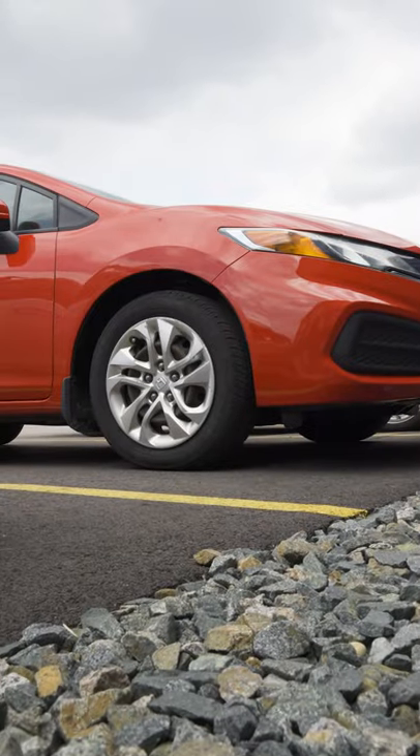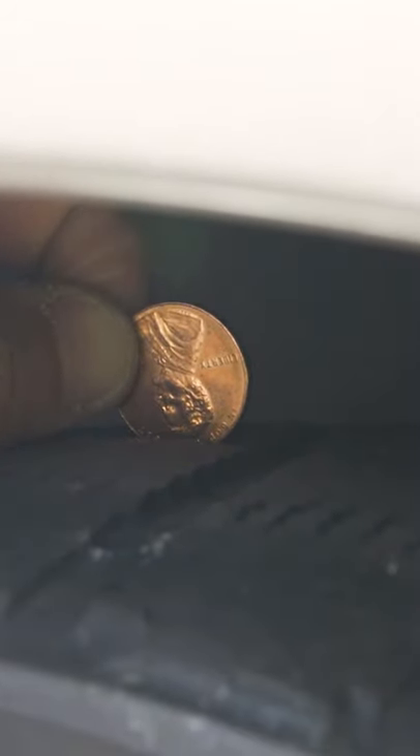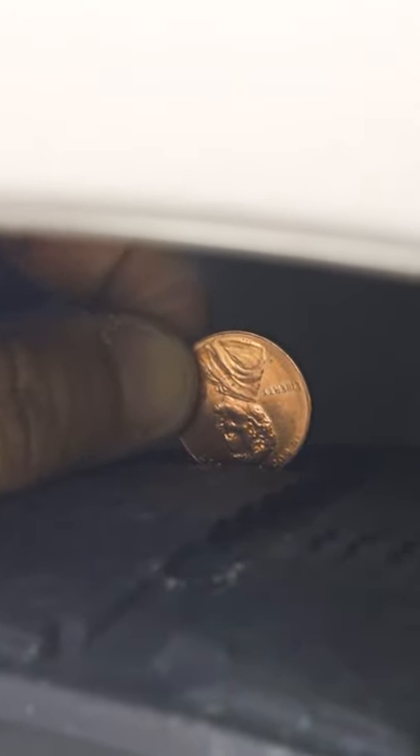How do you know if you need new tires? That's easy — all you need is a penny. Just put the penny in the tread with Lincoln's head facing down. If you can still see the top of his head, you have less than three thirty-seconds of tread left and need new tires.